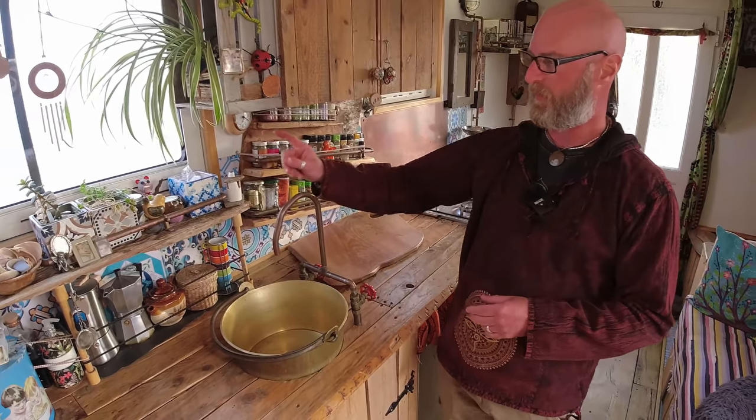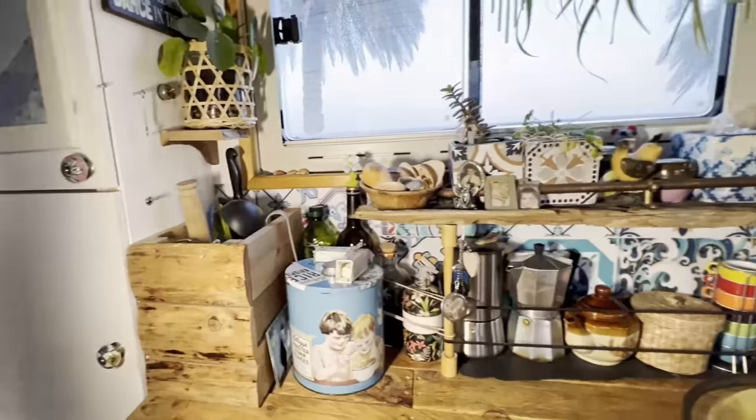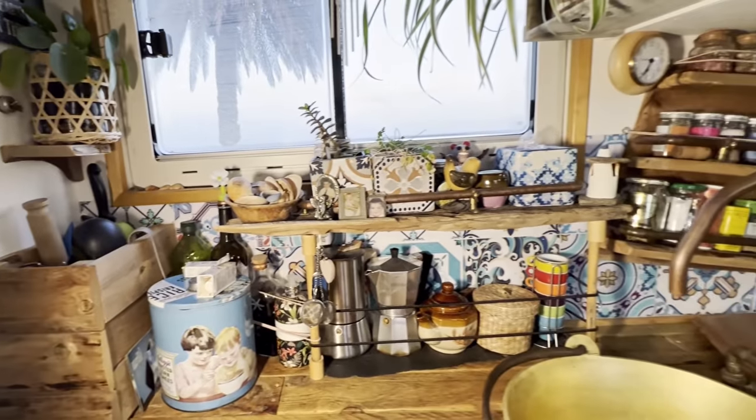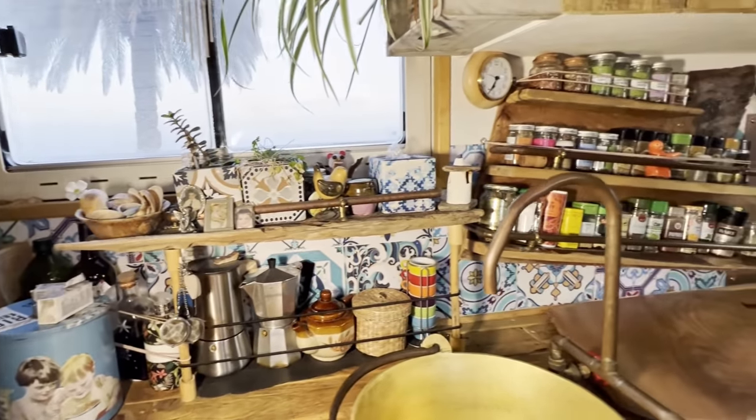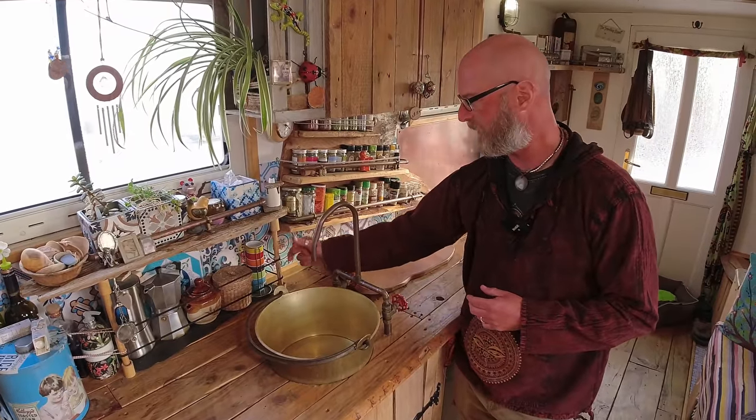We have a shelf from a bit of wood we found in a river somewhere in France, and bits of bamboo things — right there by the side of the river. That's where we spent our first lockdown, and we made that.